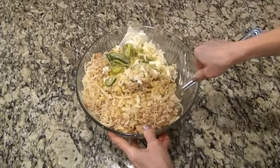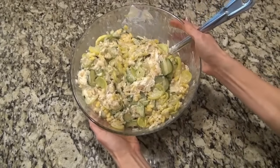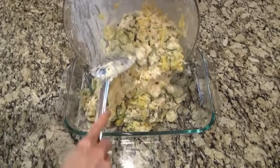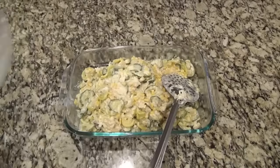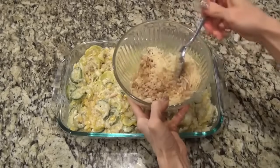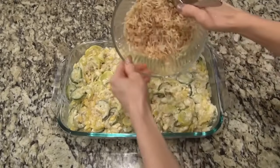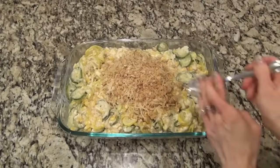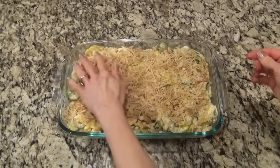By the way, if you're new, I always have the recipes either linked or typed out in the description box below. I've got this all mixed together and I'm ready to pour it into the casserole dish. I'm using a 9 by 13. Now go ahead and pour in that mixture and get it all spread out. Of course, we have to make up a topping. In a small bowl, I have about two tablespoons of melted butter, about a cup of crushed Ritz crackers, and about a half a cup of shredded Parmesan cheese. Give it a good stir to make sure everything is coated in that butter, then pour it on top of the casserole. Feel free to just sprinkle this on, but I find it easier to dump it on and spread it out.